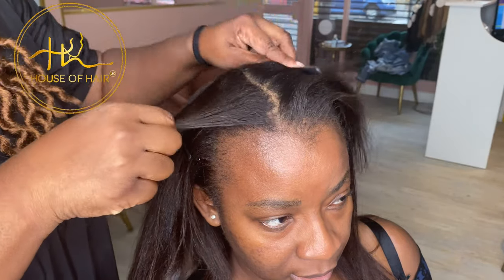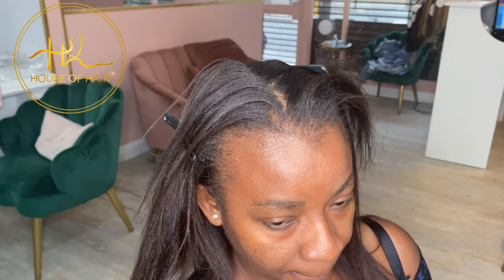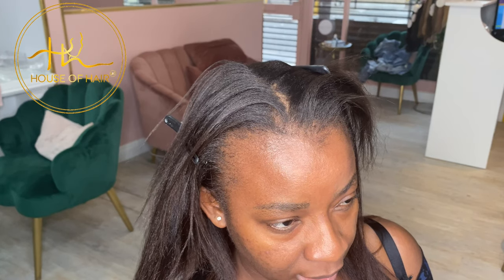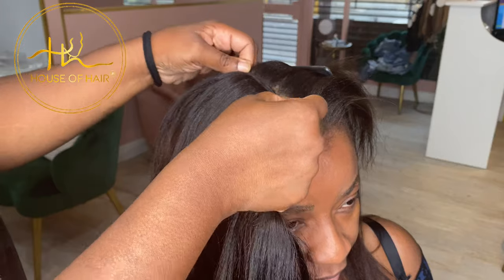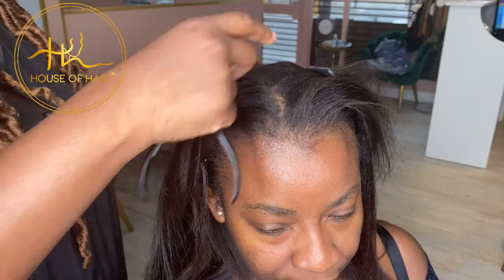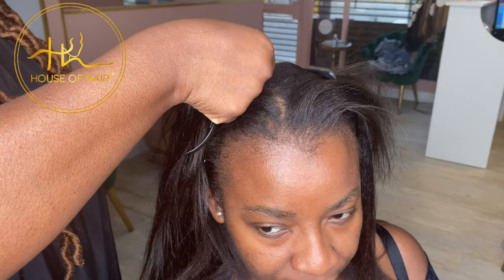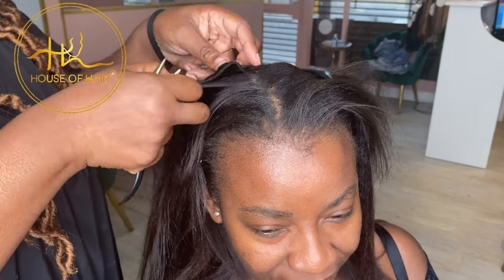If you're someone who likes to have an alternate parting or versatile parting, then the invisible flatwefts are going to be the best hair extensions for you — even for those who have got more fine and short hair. As you can see here, I'm putting some very small wefts of invisible flatwefts at the front, and this is going to allow her to have a side part and a middle part option.